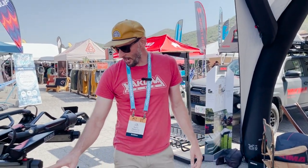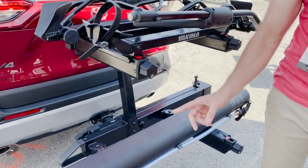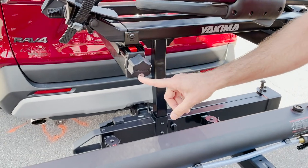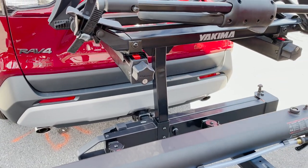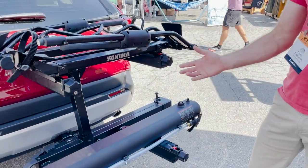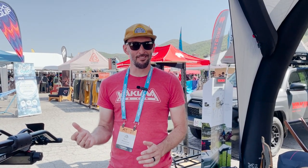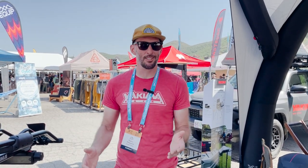One thing I did not mention — everything is lockable. All of these spin knobs, they're all lockable. So once you get everything all built up, just lock these accessories on, and now you have lockable storage for all of your gear. Thanks for watching. This is the EXO system from Yakima.